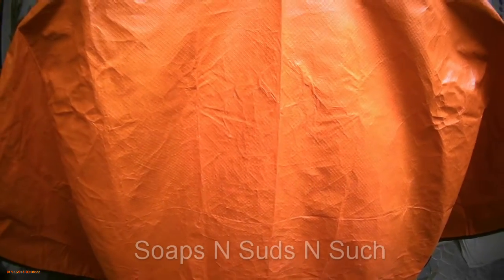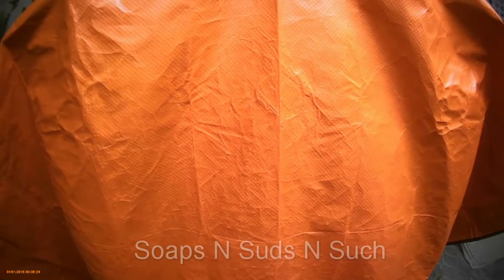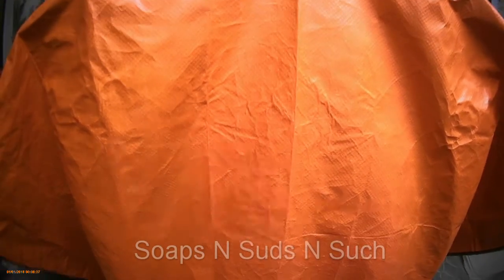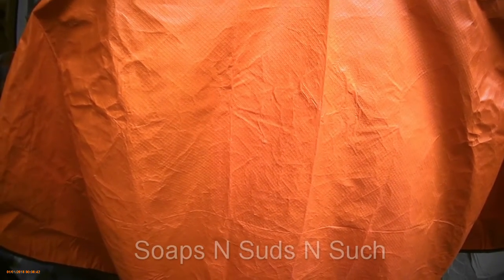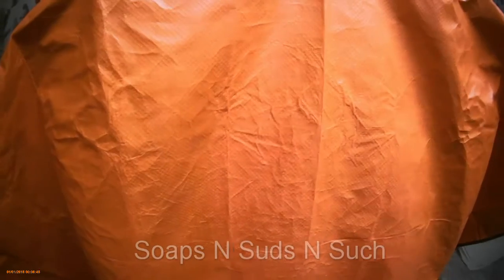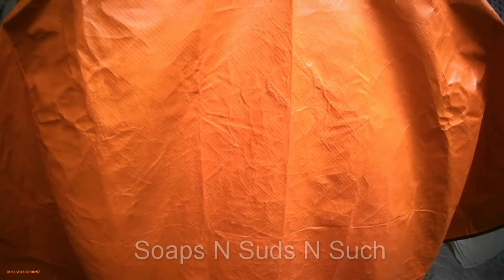Hello everybody, we are trying out my little sister's camera — there she is, she just unboxed it today. It actually has a microphone that plugs into it, which is currently clipped onto my shirt, so hopefully you can hear me better despite my fan. The screen cuts out, which is annoying, but I can just hit the power button to cut it back on.